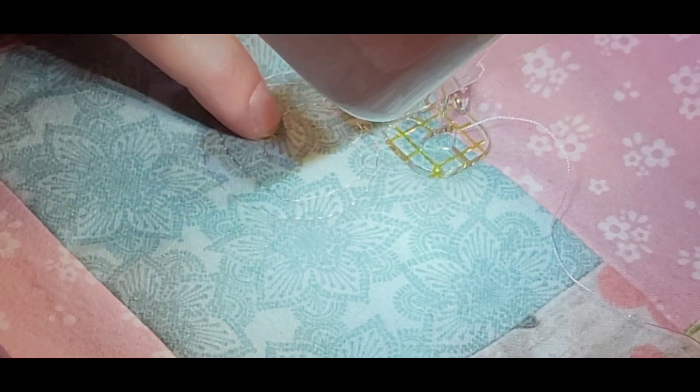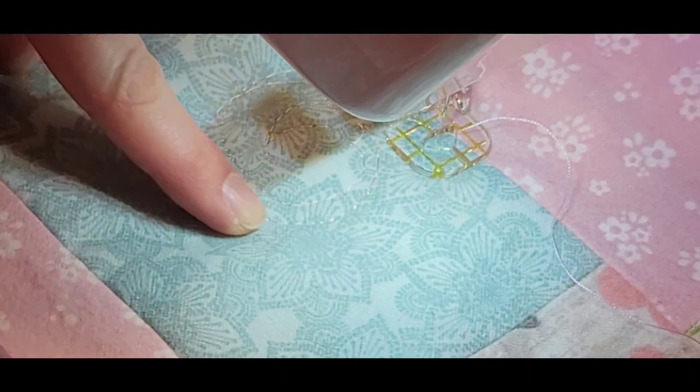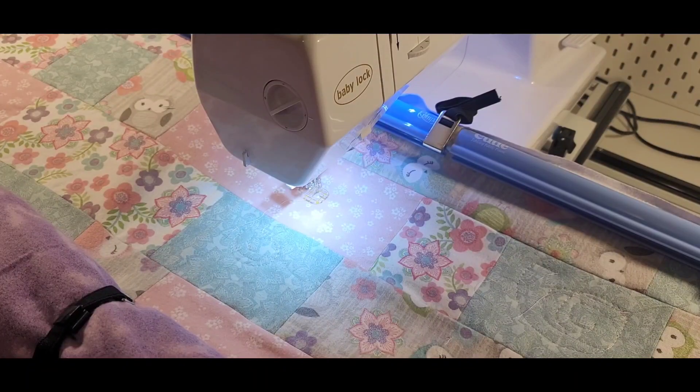It looks pretty decent from the top but there are some bigger gaps here. Looking at the bottom — we've got lots of eyelashing on the bottom. It looks like maybe I had a thread that got caught up in there. So this is definitely not the right setting. I'm going to try seven — a little higher — to see if we can get that eyelashing fixed.